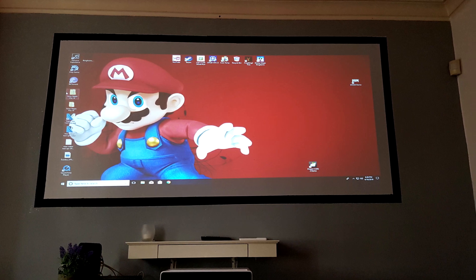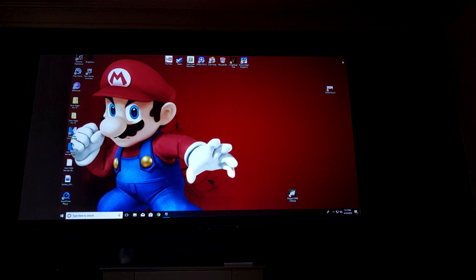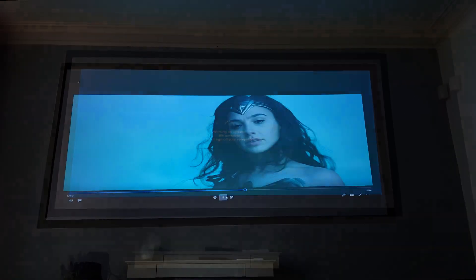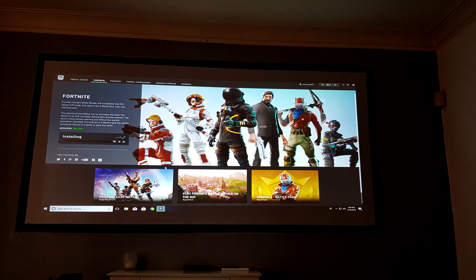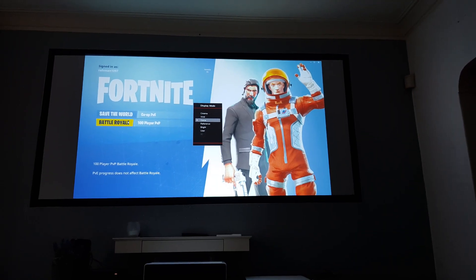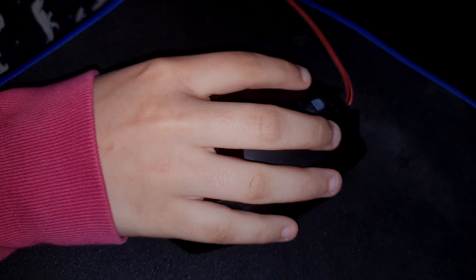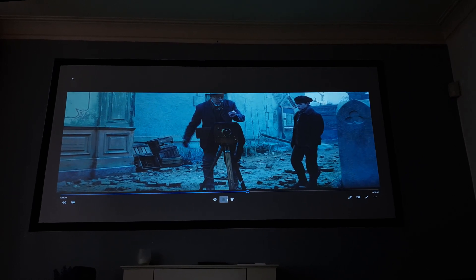One thing I'll say for this projector straight off the bat: this is about 2:30 in the afternoon and this is about 6:30 in the afternoon, and even with a lot of ambient light you can still play games or watch movies — you just have to tweak the settings a little bit. Here I've put the projector into game mode and increased the brightness a tiny amount, and the image is more than adequate for actual daytime playing. In ambient light this projector has performed pretty impressively.